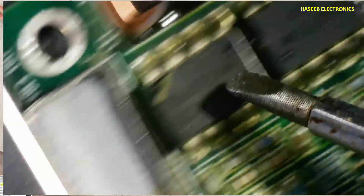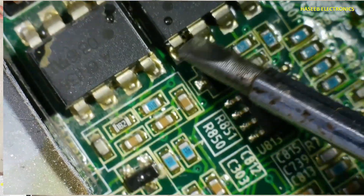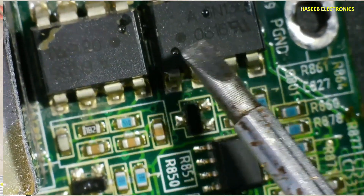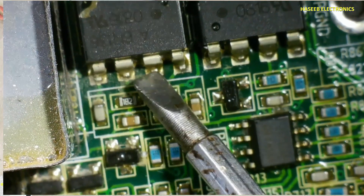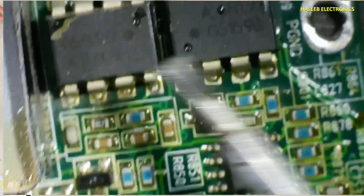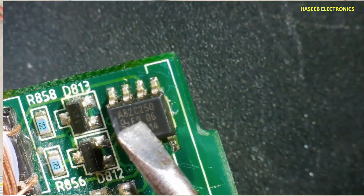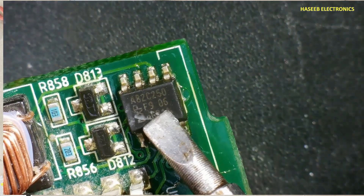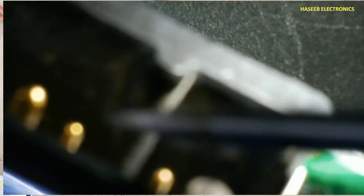The TMS320 processor communicates with the outer world using these optocouplers — 6N136. Two optocouplers are used: one for transmission, where the cathode input side is here, and one for reception. Here is an A82C250, which is a CAN bus interface, communicating with the outer world using these two CAN bus pins.